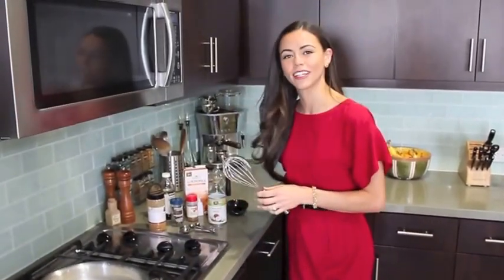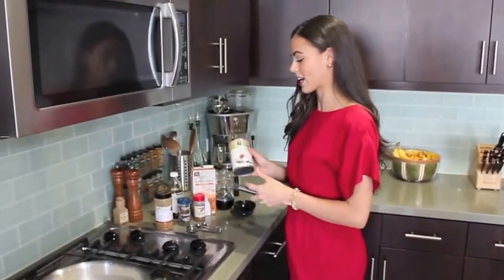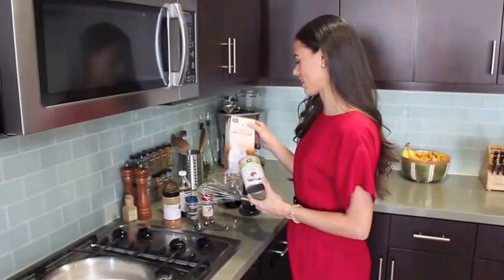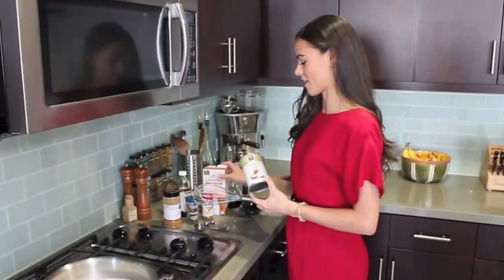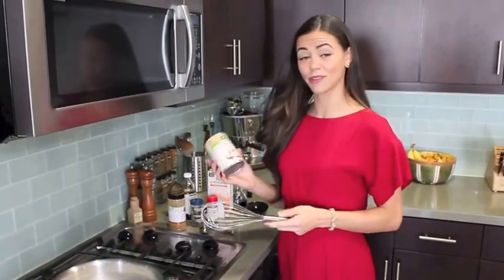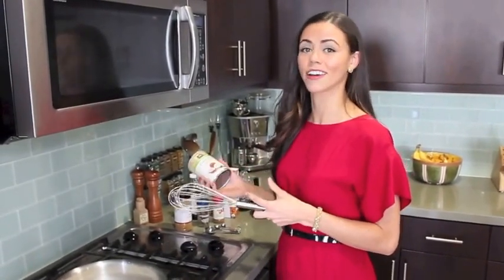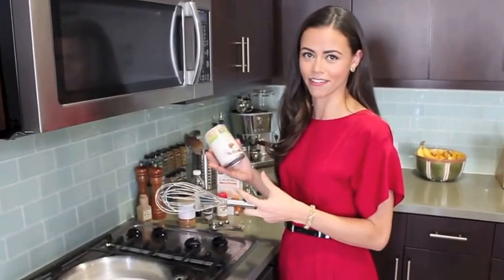For starters, instead of using heavy cream or regular milk, I'm using a combination of organic coconut milk and almond milk in a two to one ratio. I've got two cups of coconut milk and one cup of almond milk. I'm using a full fat coconut milk which gives you a nice creamy eggnog. You could also use a light coconut milk or half and half.